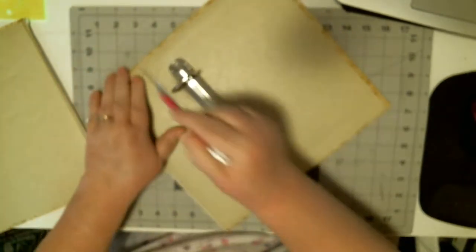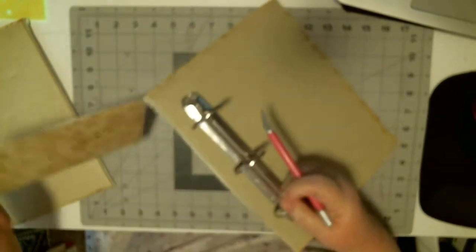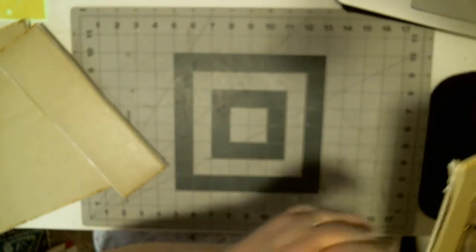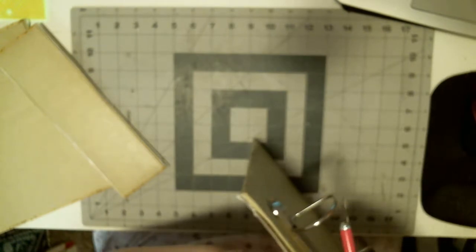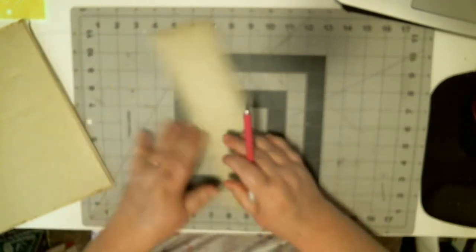I'm thinking this one's going to be fairly simple to take apart. If you hear the TV in the background, it's because I have to have some sort of noise. Oh, this isn't chipboard at all — it's corrugated cardboard. Interesting.